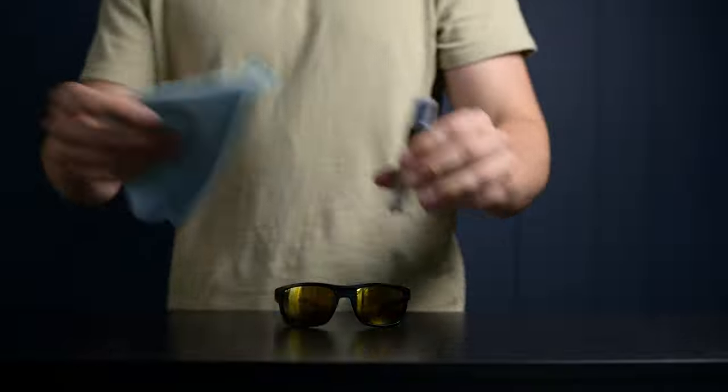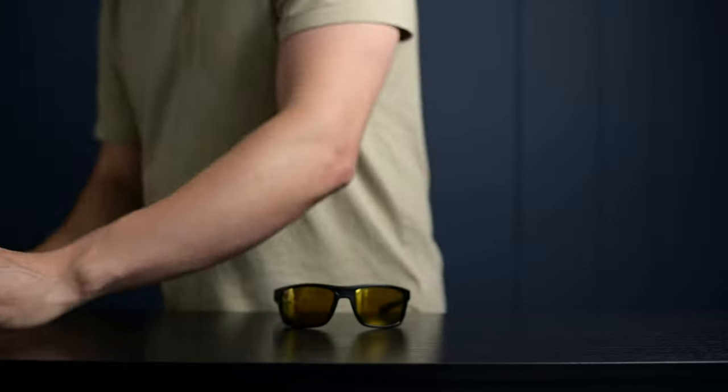Now that we have the science out of the way, let's get into what this means for you. Let's take a look at one of the frames available on our store. We've got some proper clean materials for the lenses, but we're not going to be using those today — what we're going to be doing is trying to scratch these using the table.